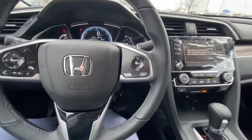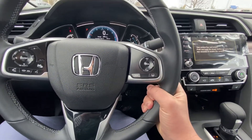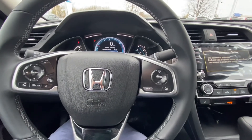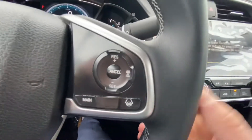Coming here under the steering wheel where my thumb is, you do have your lane keep assist system — as you're driving along, this will actually keep you dead center of the lanes you're driving. And right here, that is your adaptive cruise control right where my thumb is.